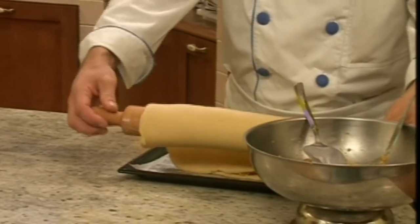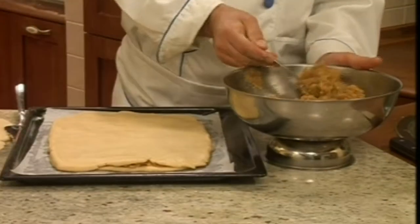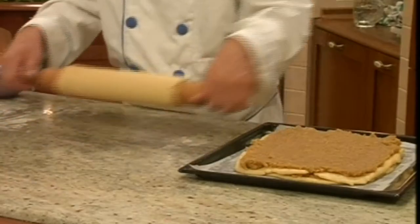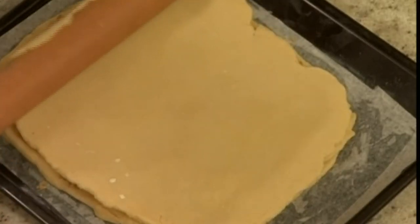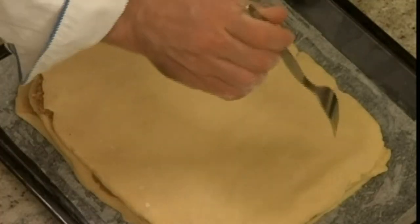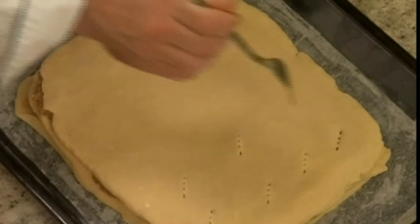Add the second rolled dough by shaping it the same way. Spread the filling, then add the third rolled dough. Use your hands to flatten the surface and apply some pressure so that the filling will stick to the dough. Poke some holes in the top layer of the dough with a fork.